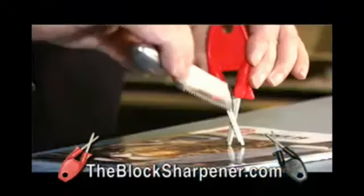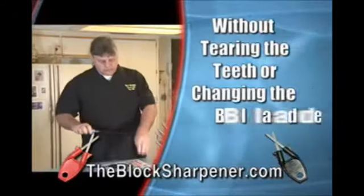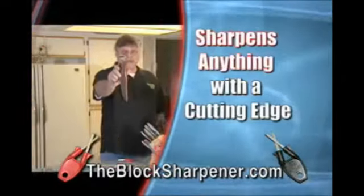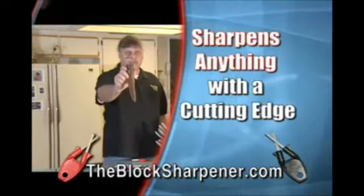You simply roll it through the middle, make some pins vibrate, chatters up into the teeth, taking serrated knives razor sharp. You buy an expensive knife, you don't want to tear steel or change your angles.